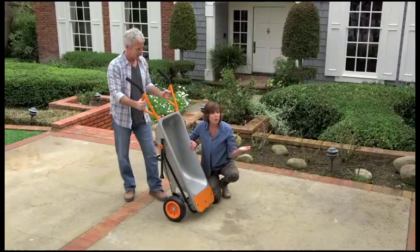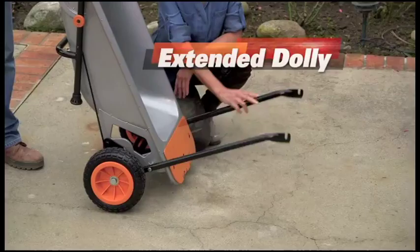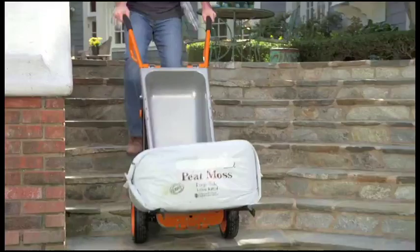Have a really big item you need a hand with? How about two hands? Just fold down AeroCart's reinforced steel extension arms, and now you have a personal forklift.